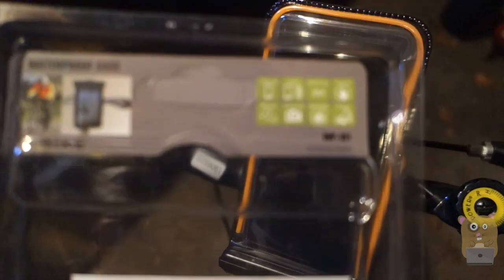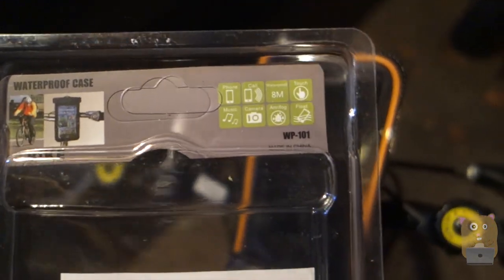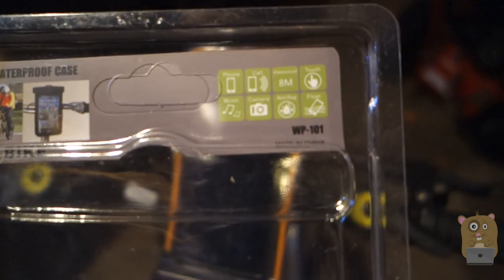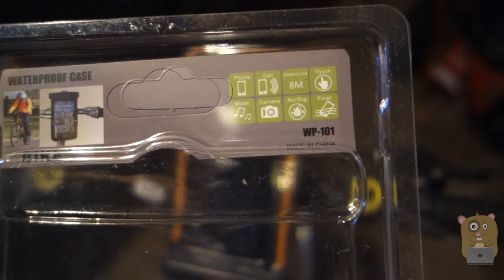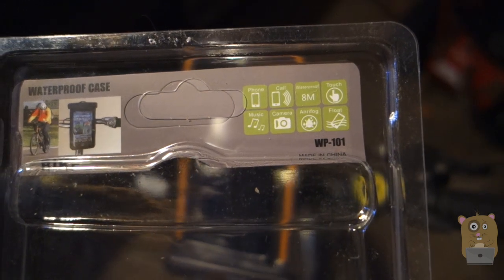Let me just show some of the latest specs on the back over here. It's rated for IPX8, so that's like 8 meters of waterproof. There's touch, there's anti-fog, anti-splash. I can put my camera in there, put my cell phone in there.